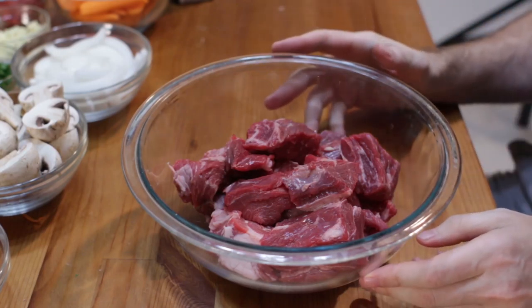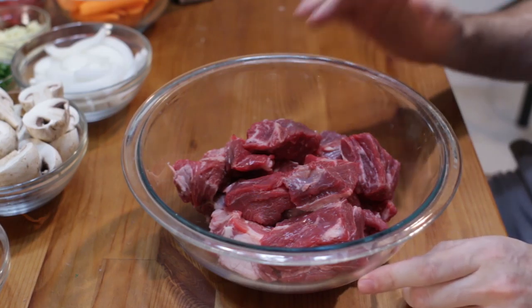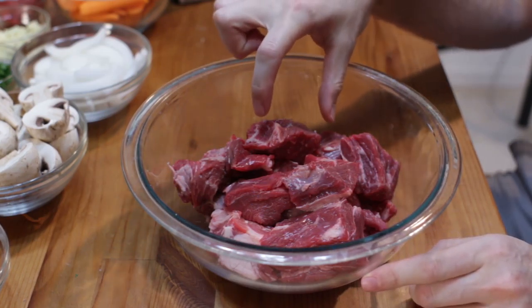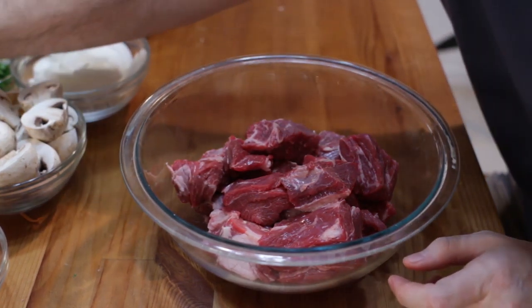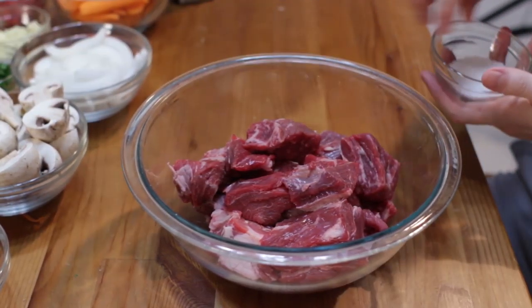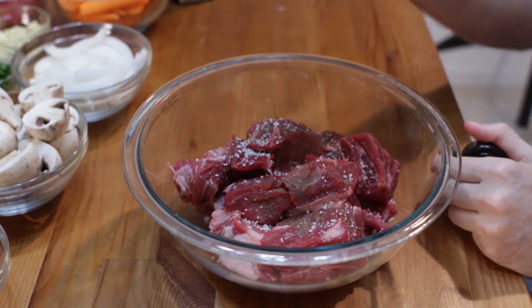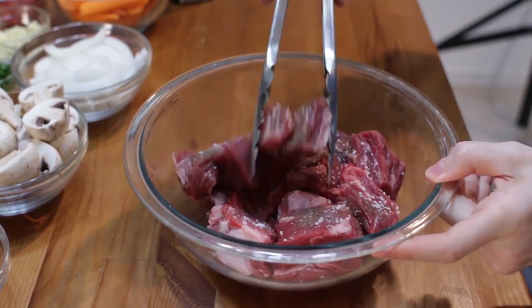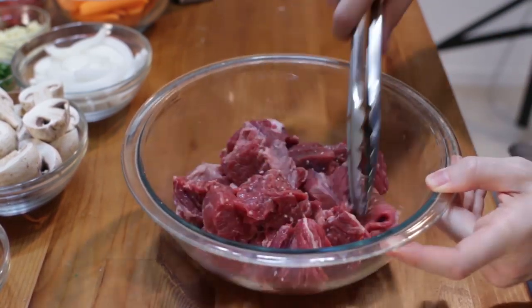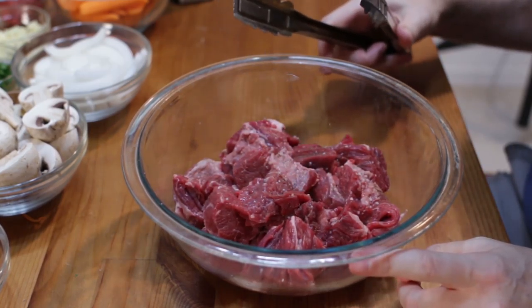Let's start with about two and a half to three pounds of chuck roast, cut up into about one and a half to two inch squares. We're going to take some kosher salt and some pepper and let this sit a little bit while we cook up the bacon.